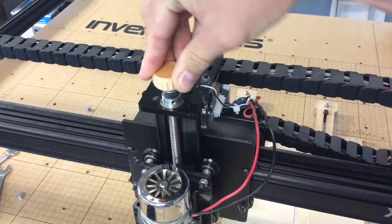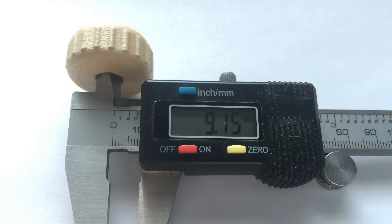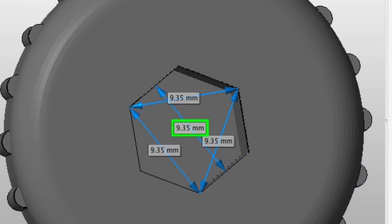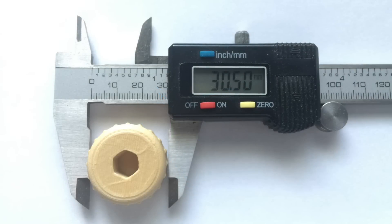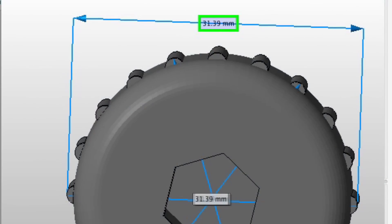I took it over to my X-Carve and tried to fit it on the nut — it wouldn't fit no matter what I did. So I got out my calipers and measured flat wall to flat wall on the inside: 9.15 millimeters, which was definitely small. I loaded the STL into NetFab and measured wall to wall there — it should have been 9.35mm by design. The outside measured 30.5mm on the print versus 31.39mm in NetFab. Clearly there's shrinkage in anything you print, and this design didn't account for that, so I'd have to adjust it myself.